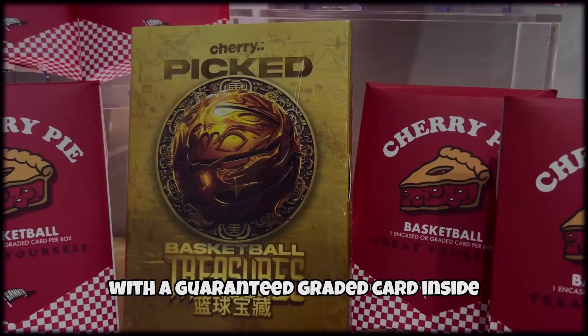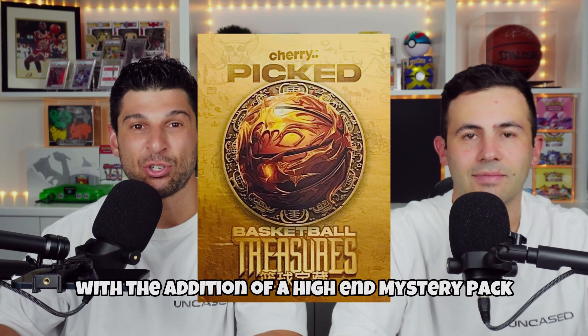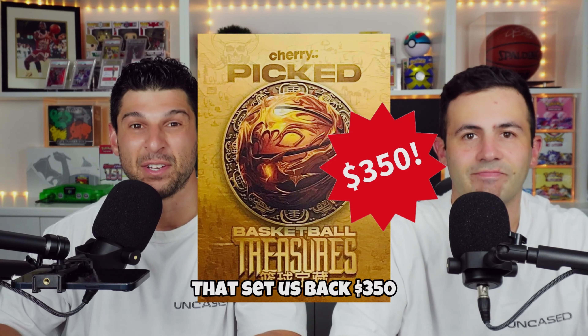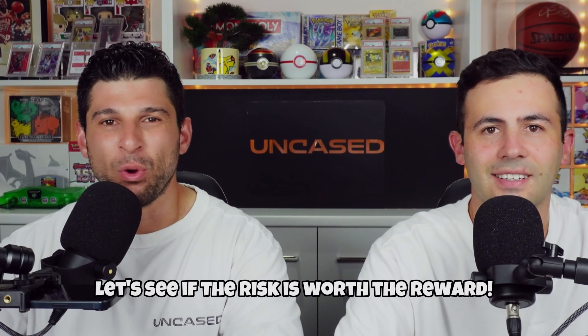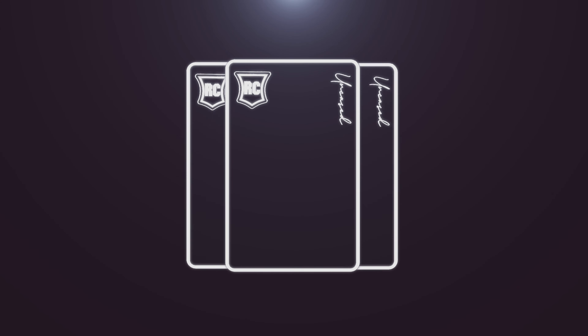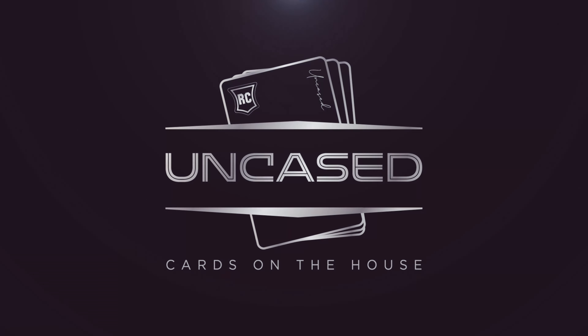$1,000 were spent on these NBA Mystery Packs with a guaranteed graded card inside. Unlike the previous NBA Cherry Pies, these cost us $100 a pop, with the addition of a high-end Mystery Pack that set us back $350. We had some incredible pulls on our last NBA Mystery Pack opening. Let's see if the risk is worth the reward. Welcome back to the channel — we've got seven Cherry Pies and a Cherry Pig box which I cannot wait to open. Stay tuned for that.